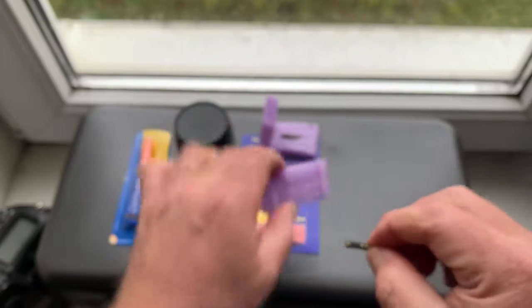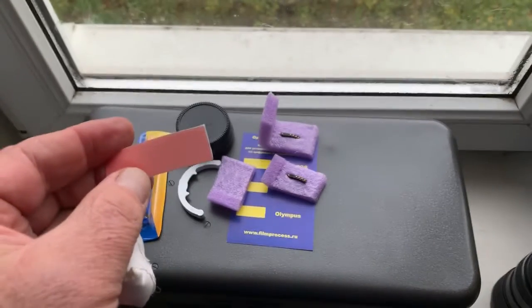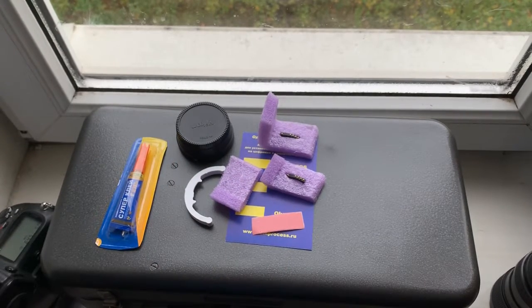Chip number two. This is a little piece of double-sided adhesive tape, caliber and super glue gel.